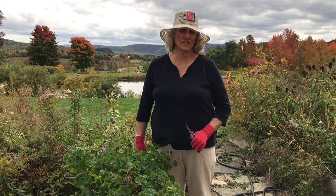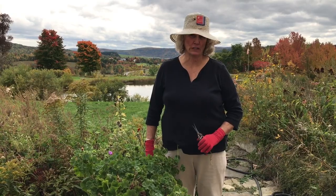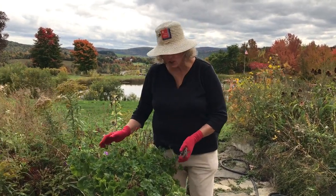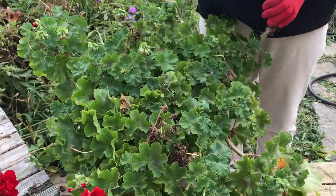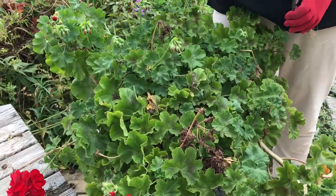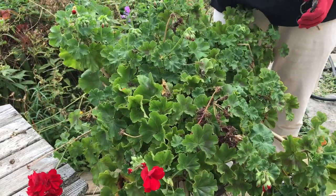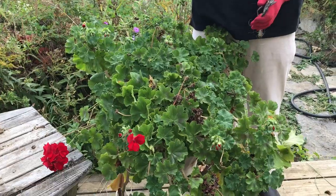I need to warn you this video is not for the gardener who is faint of heart. This is a geranium — actually a pot with four geranium plants in it. I want you to know that I have had this pot of geraniums for 15 years, and what I'm about to show you has worked for me for 15 years.